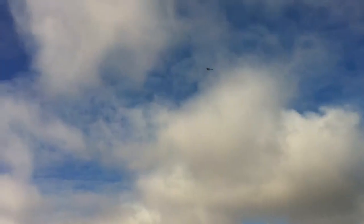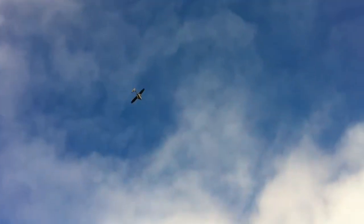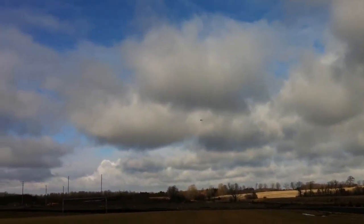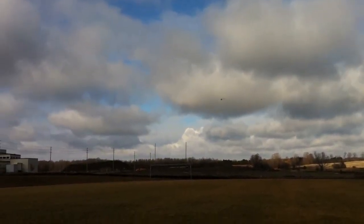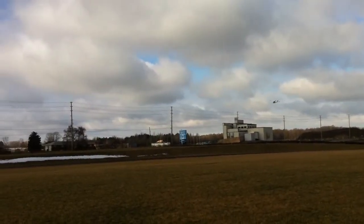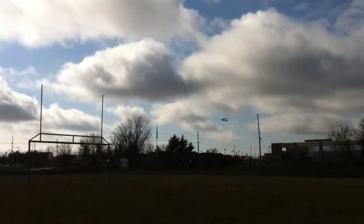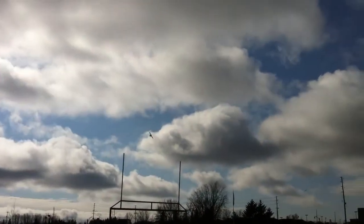We're going to do a nice low flyby and line up for our landing. Quarter throttle. Decent characteristics. We can go back up and we're going to try a stall — I'm going to pull the throttle down and start pulling back on the elevator, and we'll just see what it does.